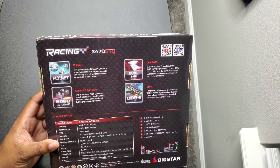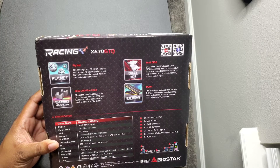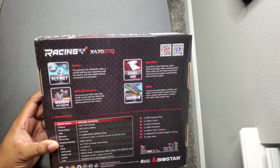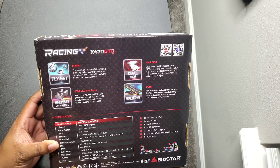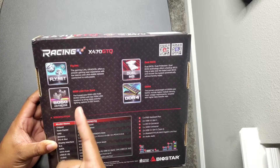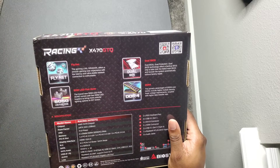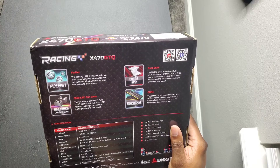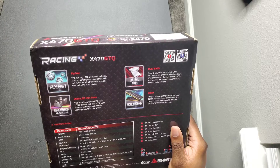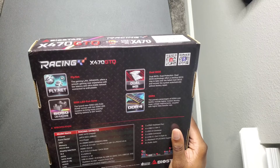The box is really glossy. Some of the options: dual boot BIOS, accepts DDR4 RAM, has Fly.net — looks like it's a proprietary software for Biostar. If you have some RGB lights, they have a Fun Zone that you can put stuff in there. It accepts the 470 chipset and DDR4 RAM.